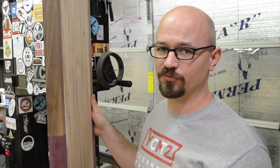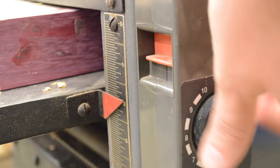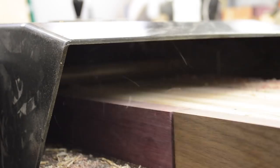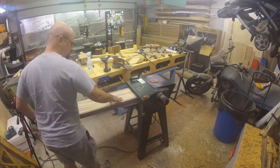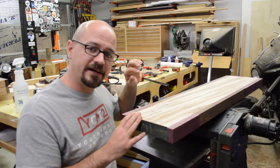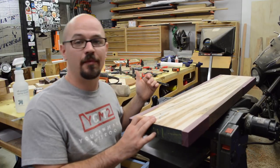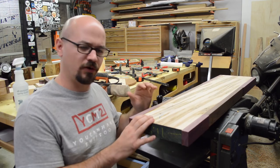I really don't want to cut this apart and re-glue it back together, so I'm not going to do that. I was able to get it through the planer without any tear out by taking super light passes — about a 64th of an inch at a time — and cranked it down to the lowest feed speed. That worked really well.